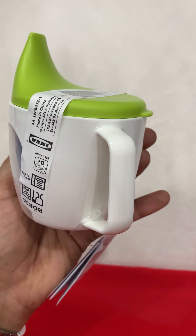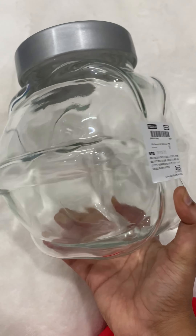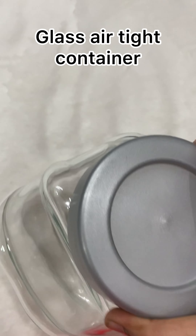This bottle brush will clean water bottles. This is the same dishwasher brush which can also clean the sink.